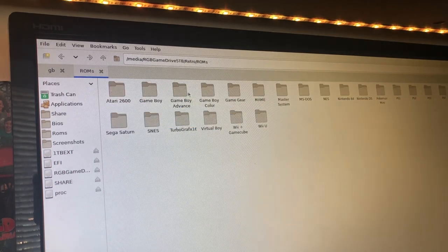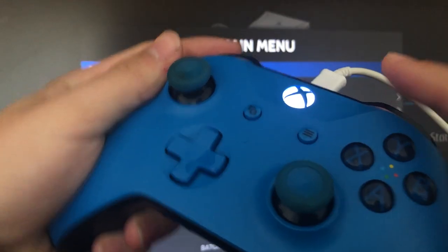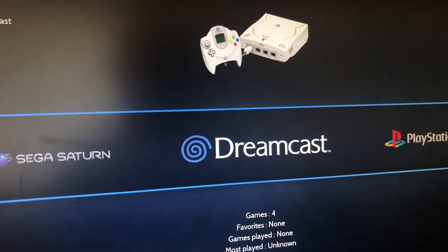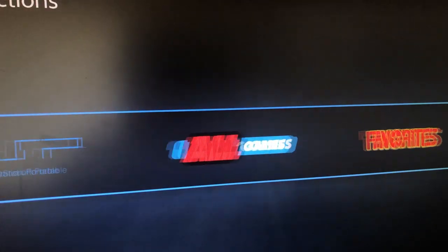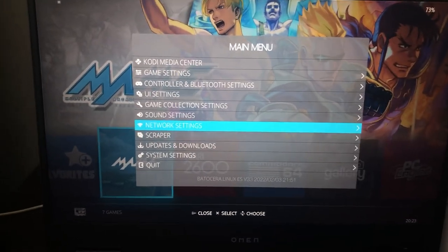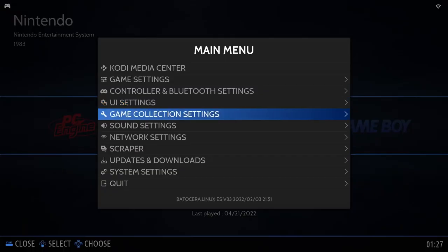Once you've copied your ROMs and BIOS files over, press Ctrl+Q to exit the file explorer. Open the Emulation Station menu with Start on your controller or Space on your keyboard, and go to Games Settings, then press "Update Games Lists." Once that finishes, you'll see all of the systems you've added. Now let's connect to the internet. If an ethernet cable is plugged into your PC, you'll already be online. If you need to connect to WiFi, open the Emulation Station menu, go to Network Settings, turn on WiFi, and type in your connection info. Once you're online, we can do even more cool things.